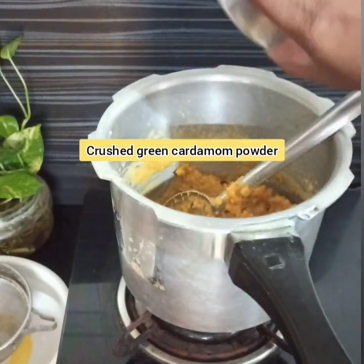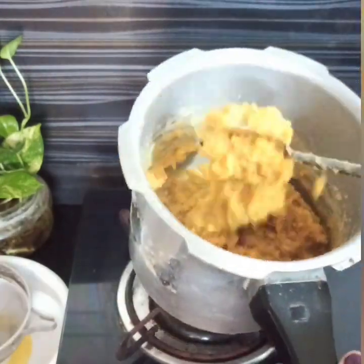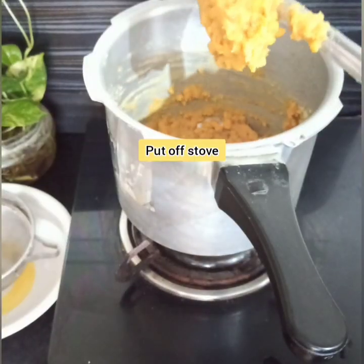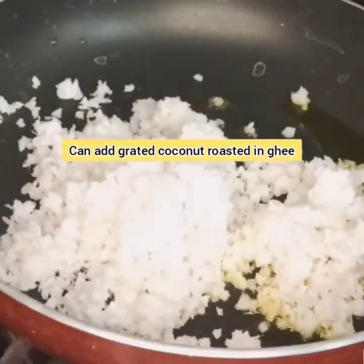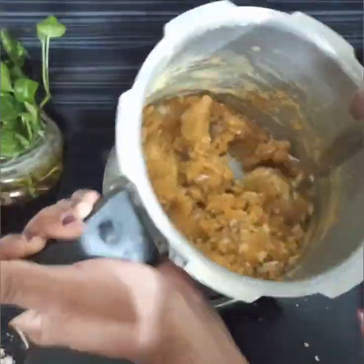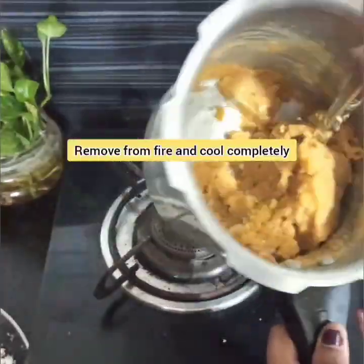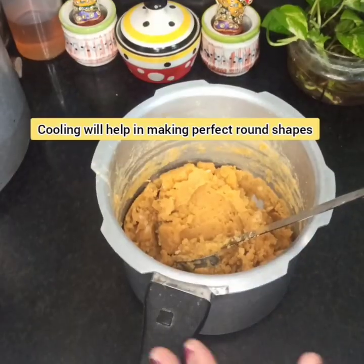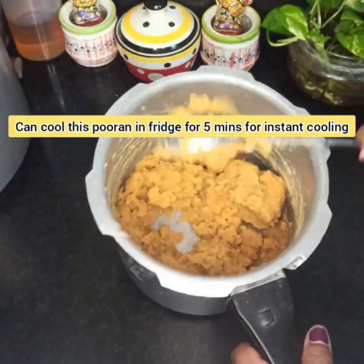At this stage, add 1 teaspoon of crushed green cardamom powder and mix well. Optionally, we can add 1/4 cup of grated ghee-roasted fresh coconut or dry coconut powder, whichever is available — but coconut powder is totally optional and you can skip it. After this, put off the stove and cool the chana dal puran completely so as to make the puran balls later on.